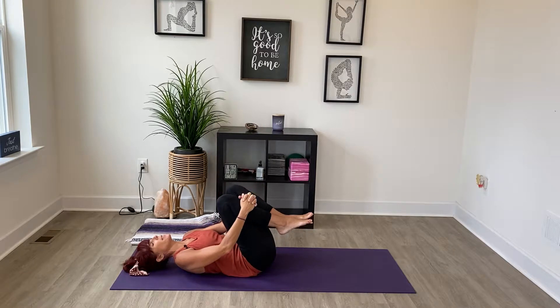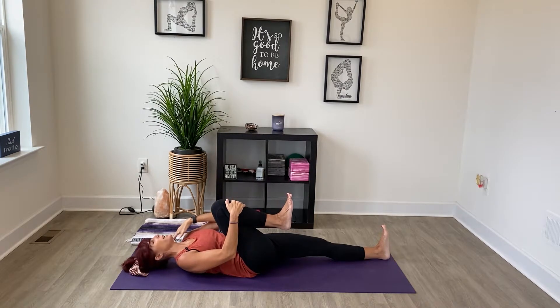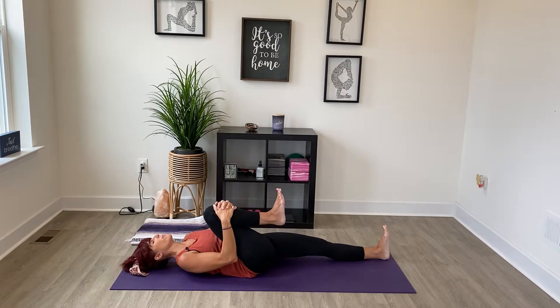Draw the right knee in, extend your left leg to the top of your mat, and flex both feet. A lot of times when we grab here with the hands we create tension through the back of the neck, so be aware of that and try to consciously let your neck and your jaw relax. Guide your knee in closer towards your chest and your shoulder. Close your eyes and release any tension from the face — just notice if you're squinting and let that relax. As you breathe in, just allow your belly to puff up towards your thigh.